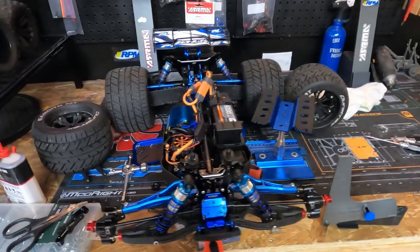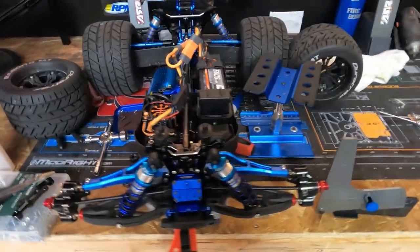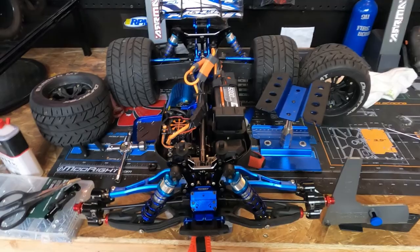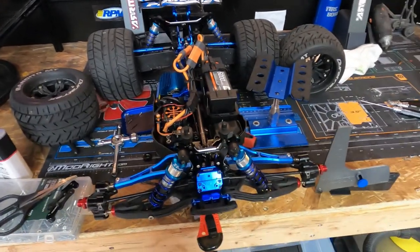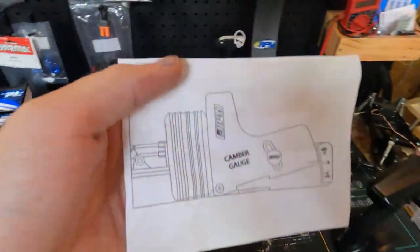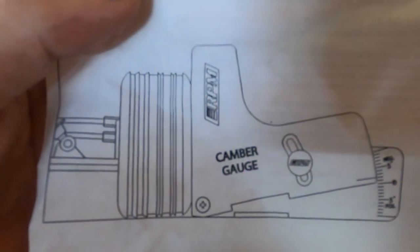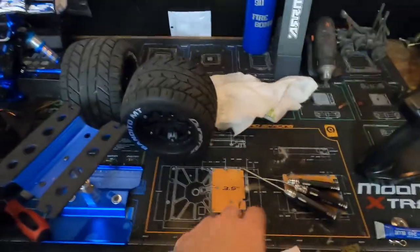It's very important if you want your car to go straight and corner correctly — you definitely need a gauge and you need to know how to use one. The best way to do this is: put the batteries in, put all the tires on, set the car on a flat surface — preferably the ground — turn the car on, and then set the gauge up to the tire like this. See how the gauge is there? That's your tire — you take the gauge and set it right up to your tire and it gives you a measurement.